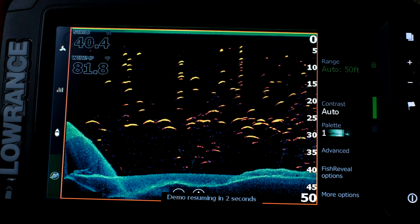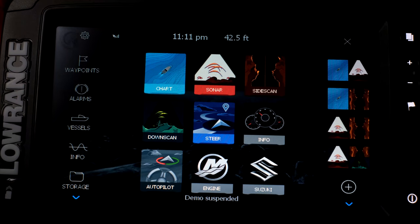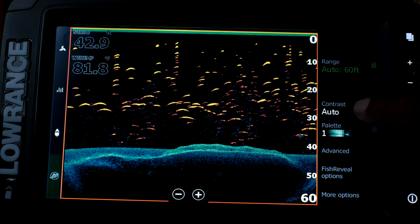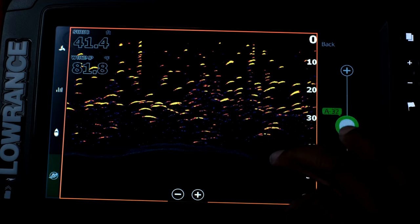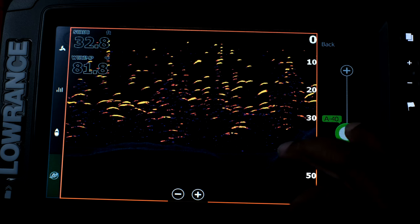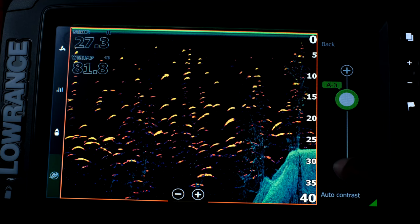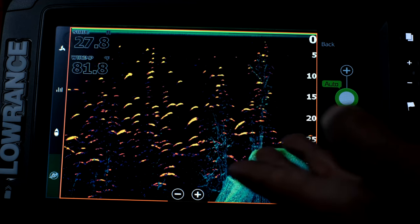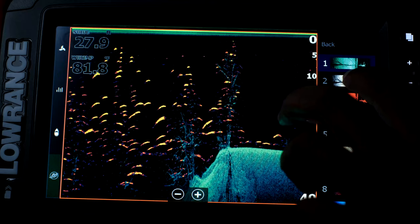Especially on a small nine-inch screen you don't have to have sonar on one screen and down scan on another — you don't have to split them up, you throw them all on the same screen. Now you can easily see what's grass and what's a fish. On a kayak, which is what this is going to be used for, that's really important — you don't want to be messing around with your fish finder out there. I could probably adjust the contrast a little bit. When I go up and put more contrast in you can see those trees clearly. With auto contrast you can see the separation between the trees and the fish.